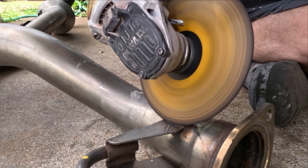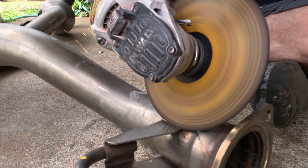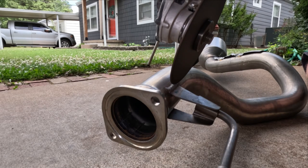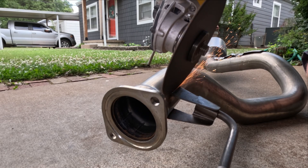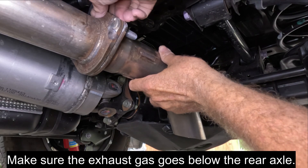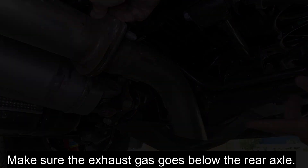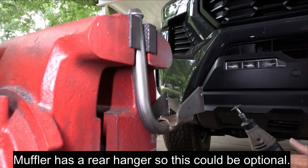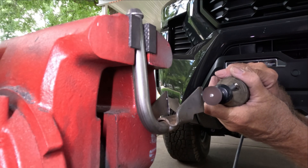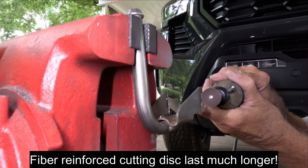If you're doing the actual exhaust dump, then you need to cut the bracket off to reposition it. Cut through the bracket above the weld and avoid cutting into the exhaust pipe itself. Cut a slot for a hose clamp to fit through in both arms and corners of the exhaust hanger.